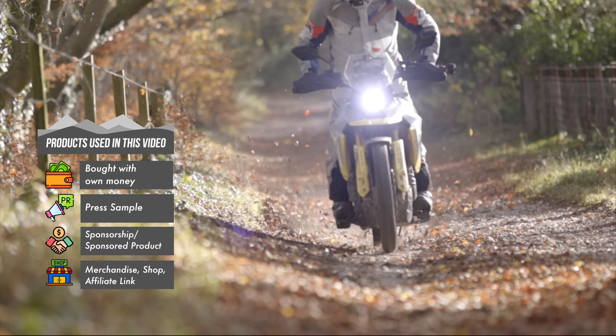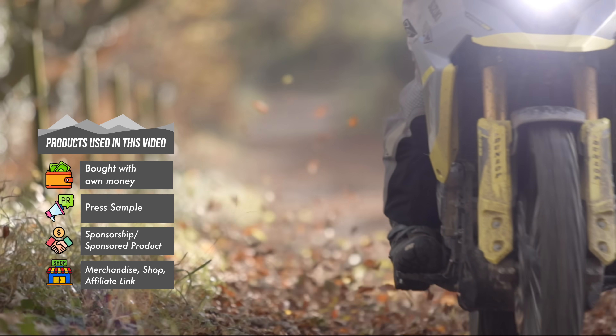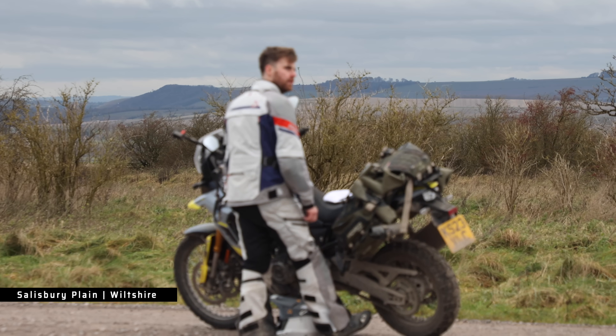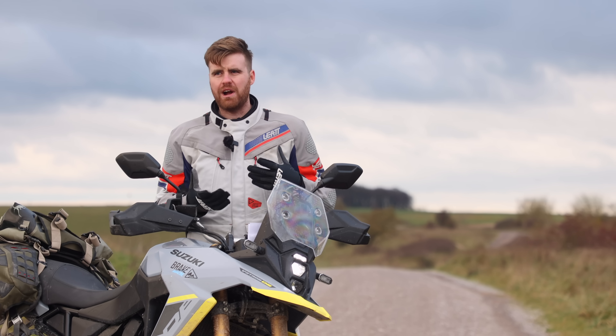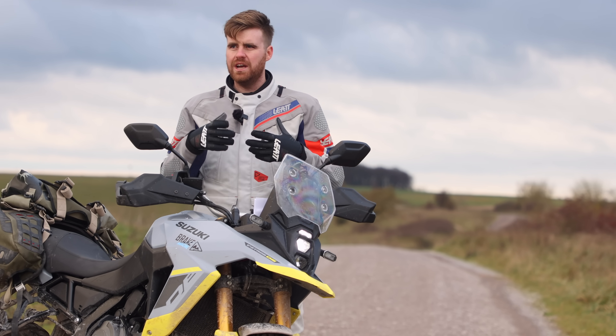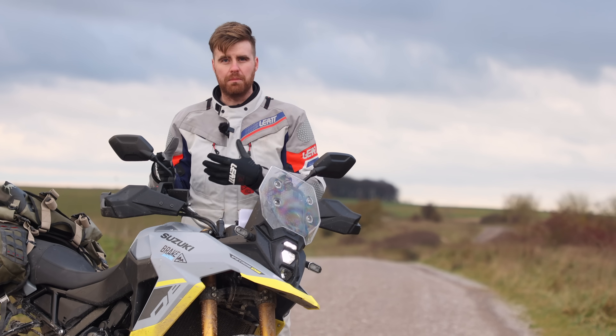Instead of just sitting in my garage telling you and Noraly how she could have solved this problem, I thought it was much better to come here to Salisbury Plain to show you by riding back to the pub for a pizza and a flat white. Before we start riding, however, I think it's helpful to understand what is going on with your clutch and what it means when it's burnt out — that really helps with solving the problem.